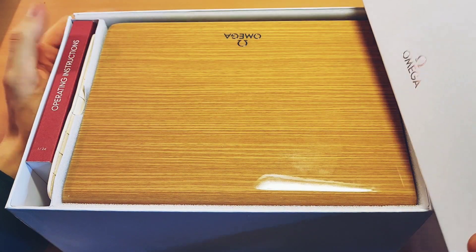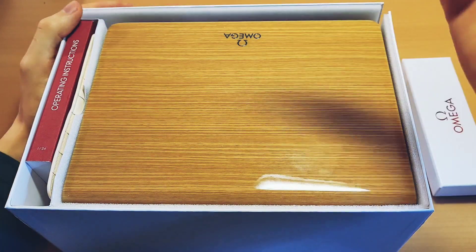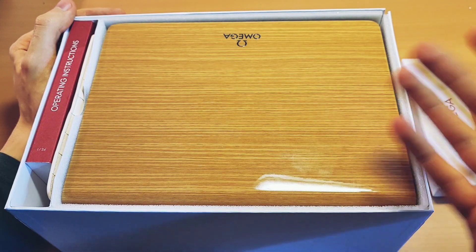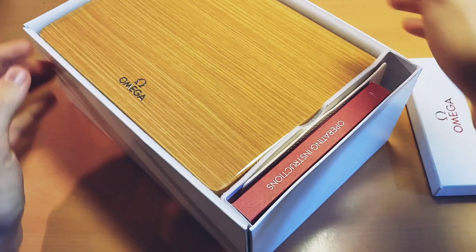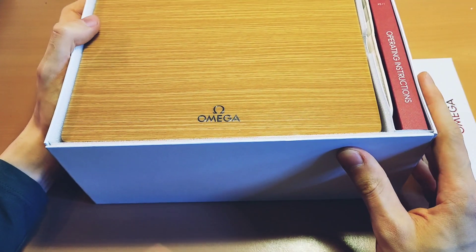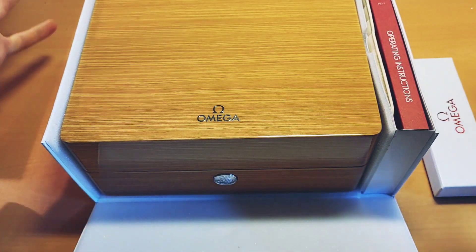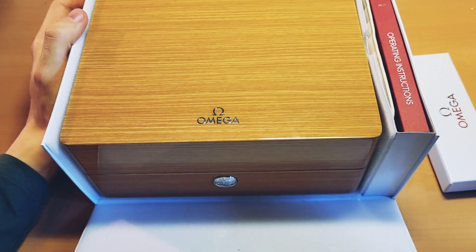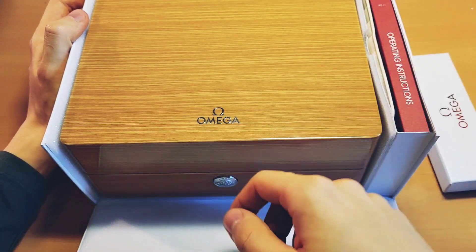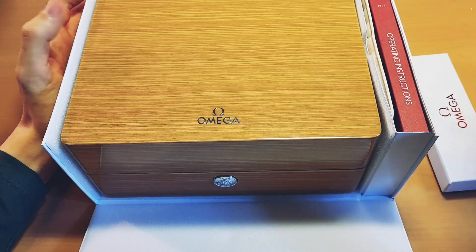We're going to unbox it today and go through all the different stuff that comes with the watch. You've got this beautiful white Omega box here with a sleeve. And inside you've got an even more beautiful lacquer-finished wooden box. I don't really know my woods, but it's a very beautiful one. You can already tell it's a Seamaster because the Speedmaster obviously comes in a different box — the Moonwatch comes in a massive box, and some Special Editions come in a smaller box. But this is definitely the Seamaster box that most Seamasters come in.